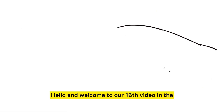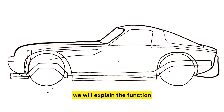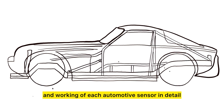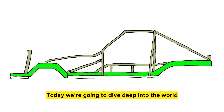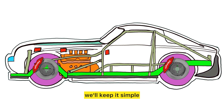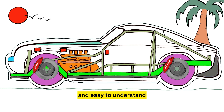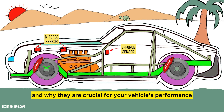Hello and welcome to our 16th video in the series on automotive sensors. In this series we explain the function and working of each automotive sensor in detail. Today we're going to dive deep into the world of G-Force sensors. Whether you're a beginner or just curious, we'll keep it simple and easy to understand. We'll explore what they are, how they work, and why they are crucial for your vehicle's performance.